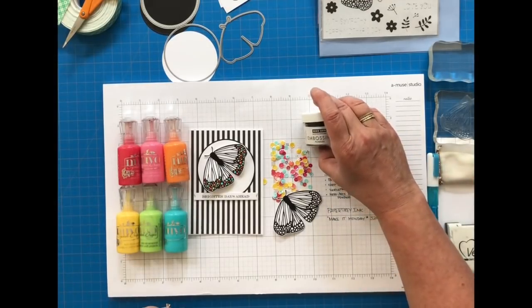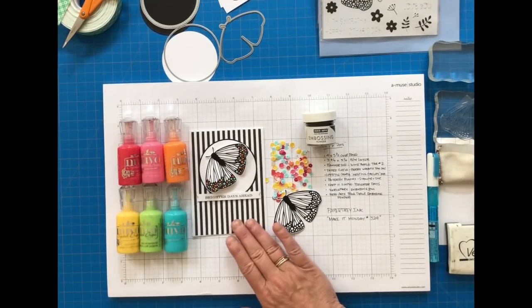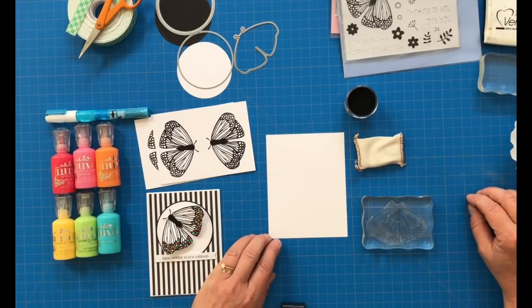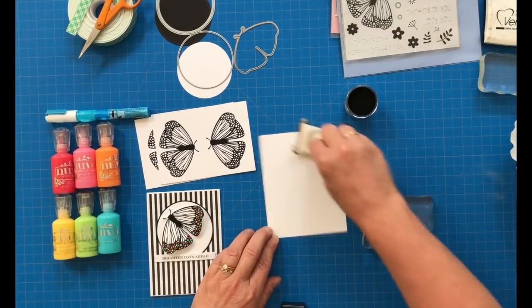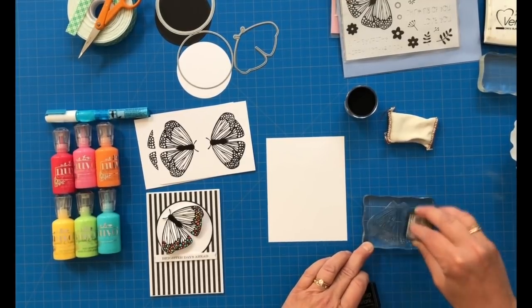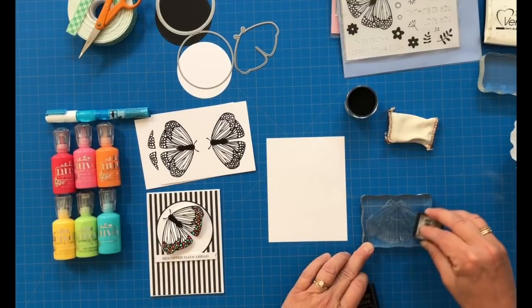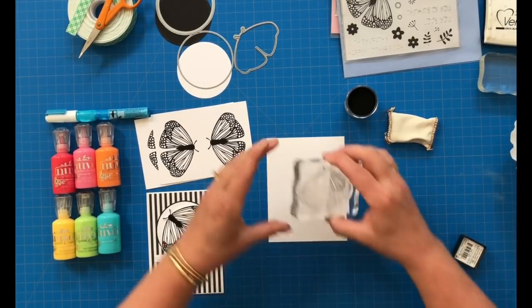I'm also using Hero Arts Fine Detail Black Embossing to give a little more dimension to that butterfly. I'm using Stamper Select White as the base for my butterfly, with embossing ink and some of that fine black detail embossing powder to create these butterflies.